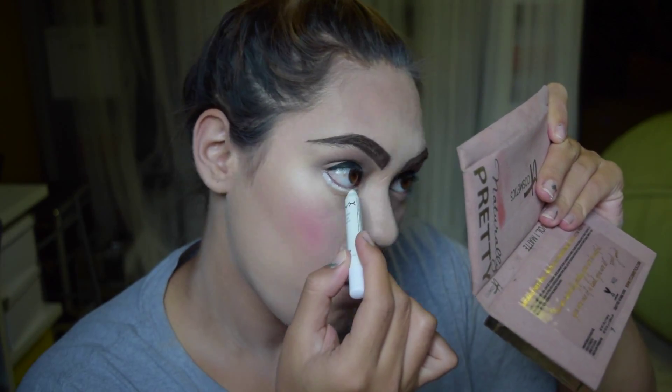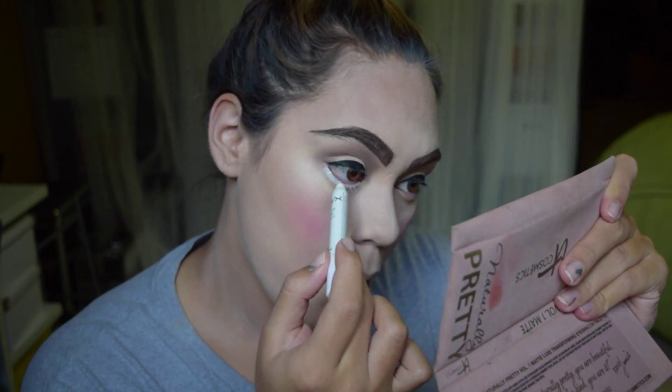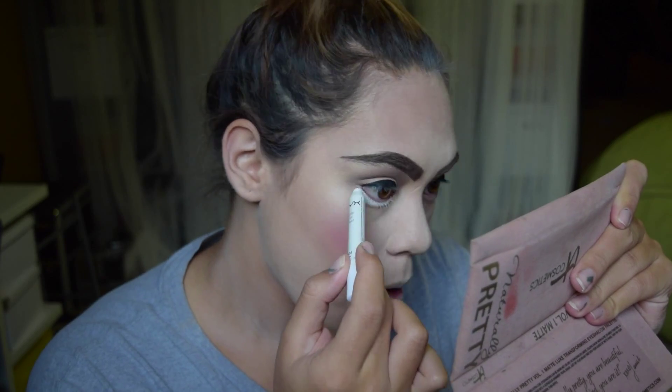And I'm just filling in my brows — this is an Anastasia Pomade in the shade Auburn. I couldn't find my dark, almost black-brown color, which I would have preferred. Just some really intense, very dramatic, kind of hideous brows. But it's okay — it's a costume.